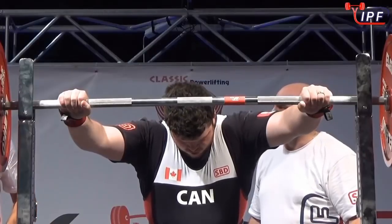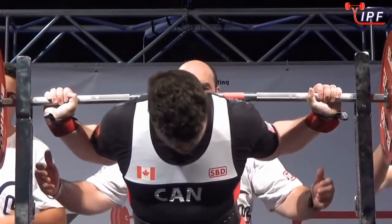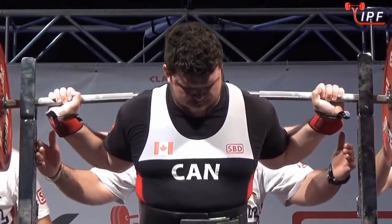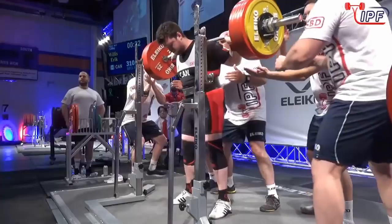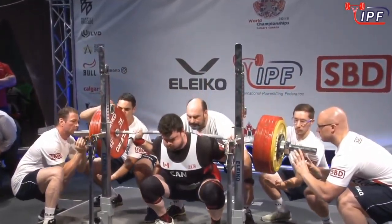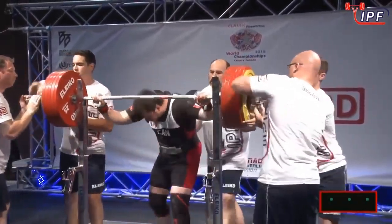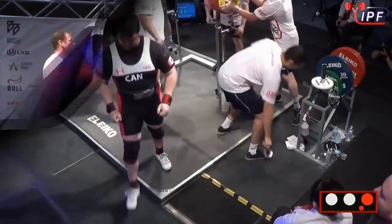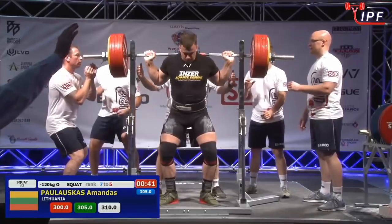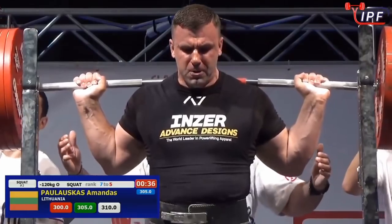310 kilograms. Plenty of encouragement from the crowd. Despite being a big bencher, he's got a reliable deadlift as well — really a triple threat. And five kilos is still five kilos added to that total.